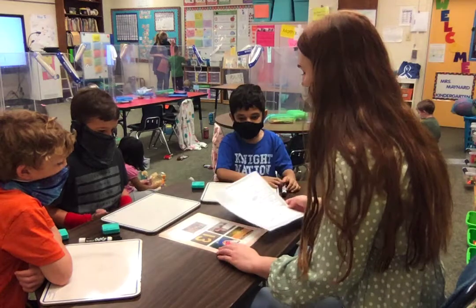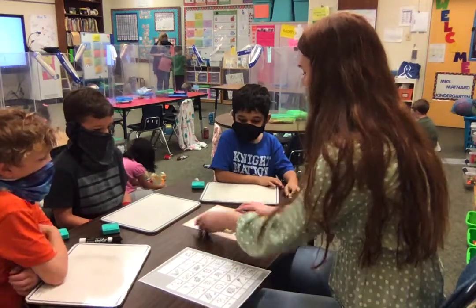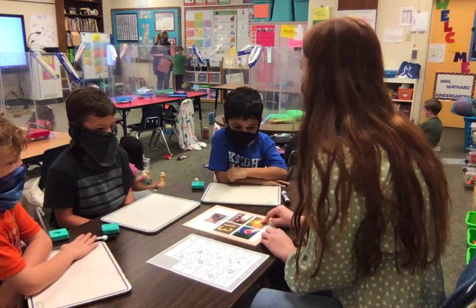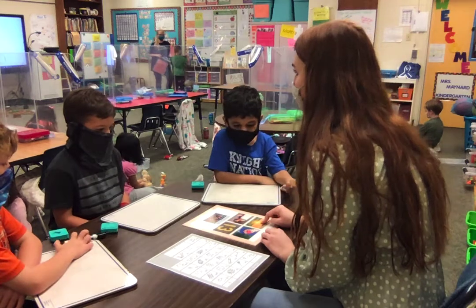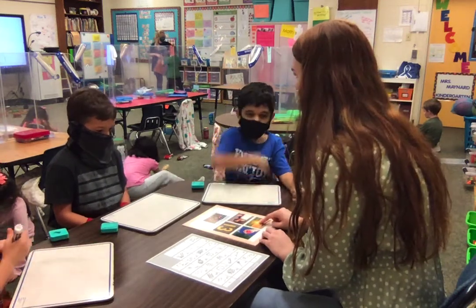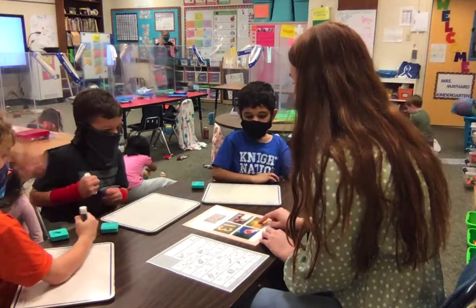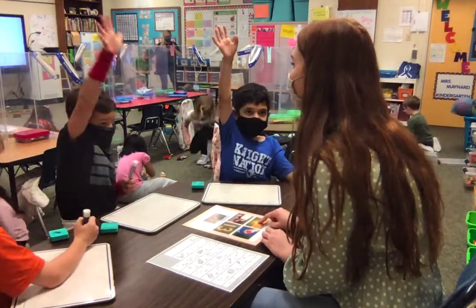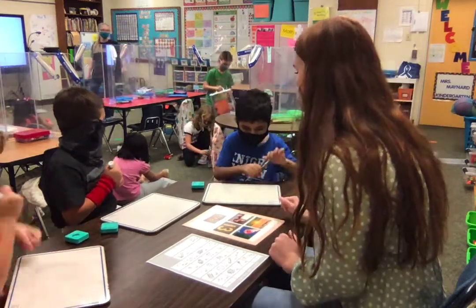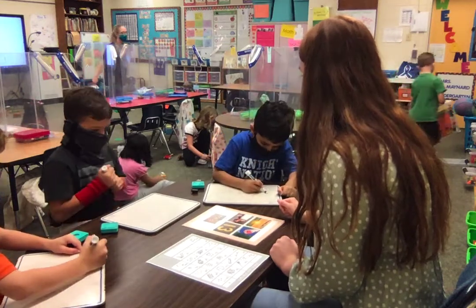Now we're going to practice by looking at these pictures. You can look back at this chart if you need to — I have it right here. We're going to start with looking at this picture, and I want you to think of what the picture is, and then you're going to write the first sound that you hear. So what is this right here? Jackson? Sunset. Yeah, sunset. What's that first sound you hear? Hakeem? S. So just write down an S on your board. S for sunset.